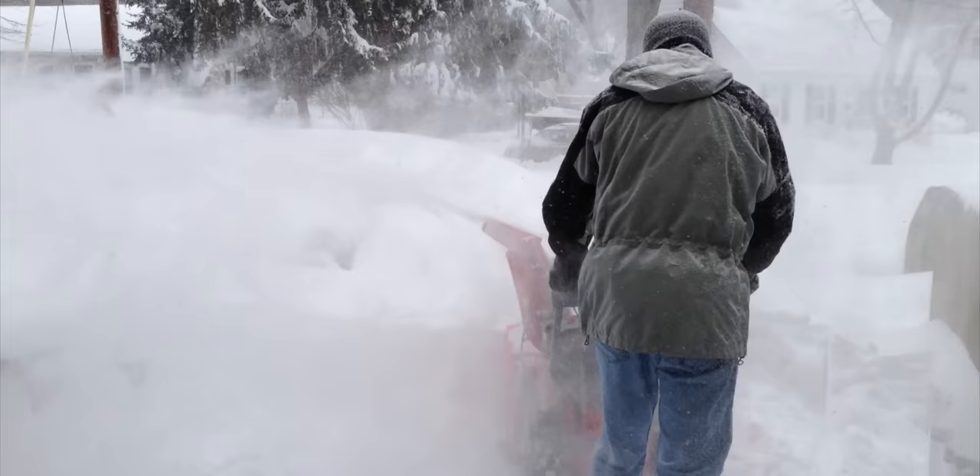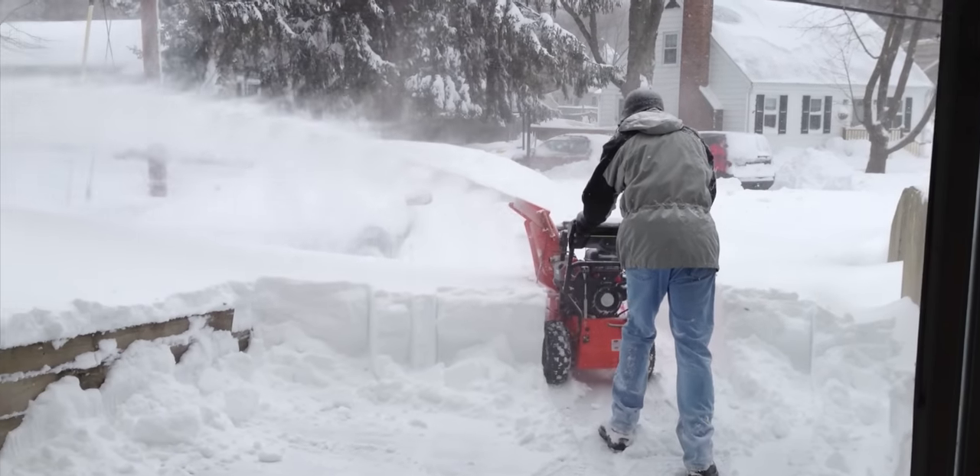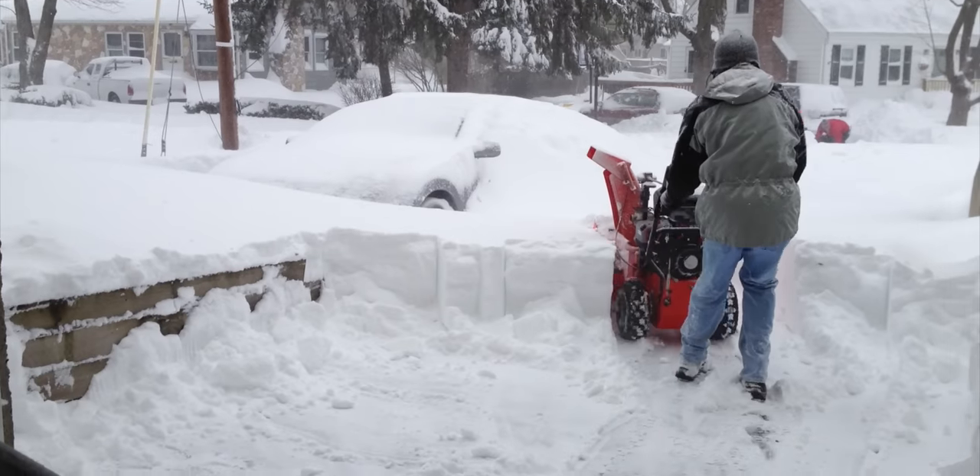I had a single-stage snowblower here for my first few winters in this house and it was a nightmare. My wife and I during the worst snowstorms could be outside for hours digging out, even with that single-stage snowblower working its heart out. It was a sad sight. So my biggest concern with a battery snowblower wasn't just how many stages it had, but its battery capacity and longevity.